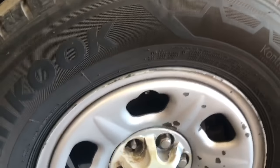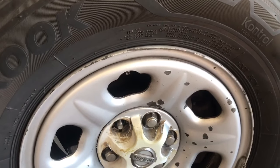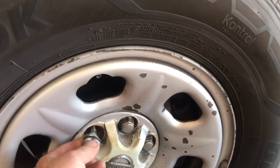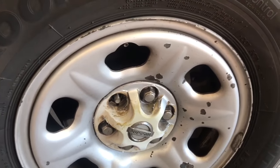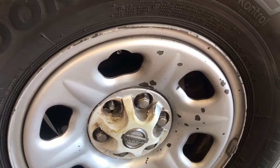Hey guys, Aaron here. Today I'm going to be showing you how to replace wheel studs on a vehicle. Here we have a front wheel stud on a Nissan Frontier and it's stripped out - looks like it's been over-torqued. The lug nut just doesn't want to go on anymore. We're also going to be doing a Chevy Silverado later in the video.